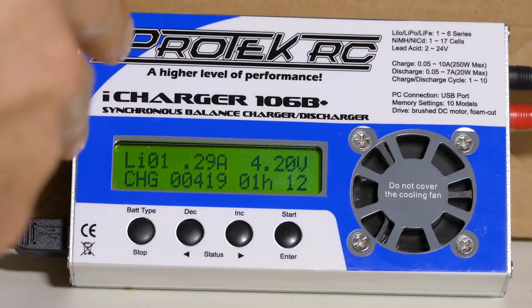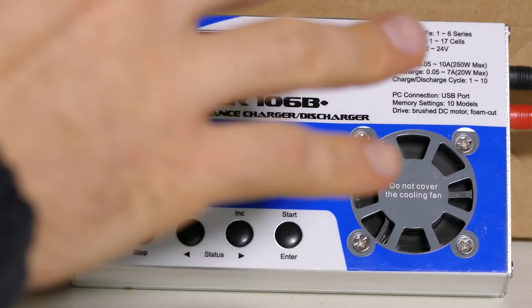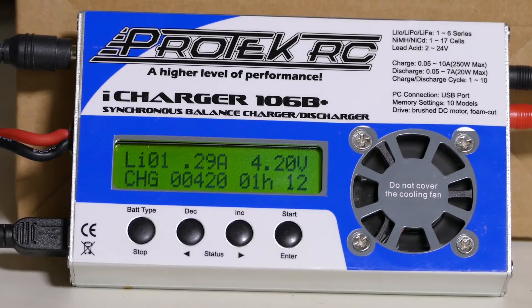This thing had — I forgot to turn off the built-in timer — so at 120 minutes it finished and shut off, so I had to start it again, which kind of throws off my graph here, but that's alright.